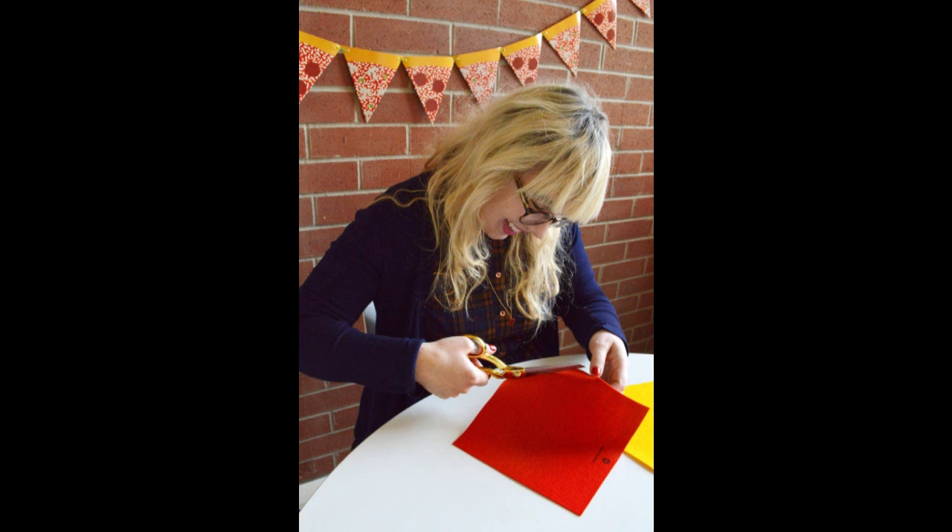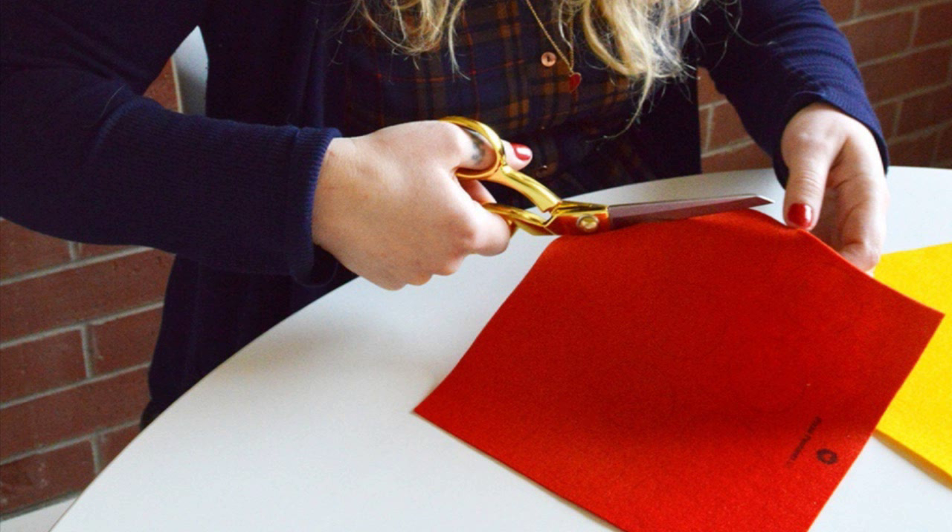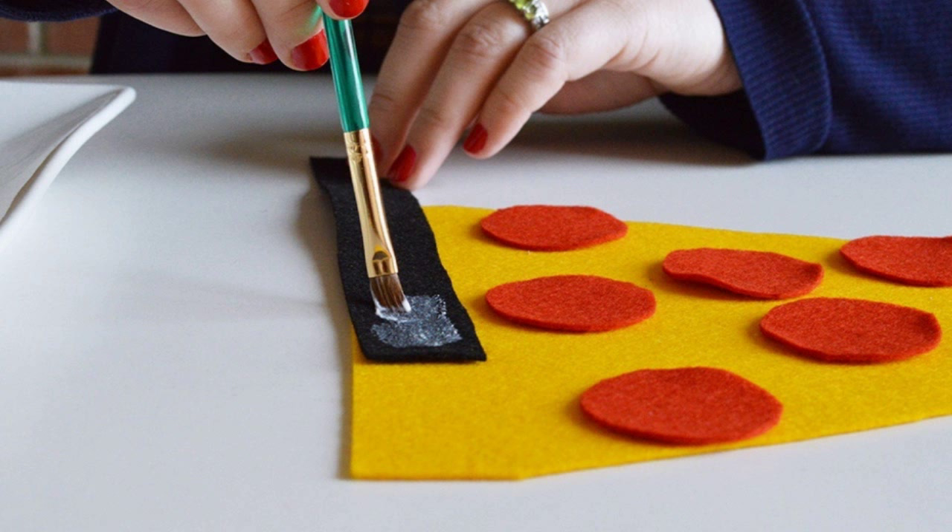Step 1: Begin by cutting out the pre-printed designs with a sharp pair of fabric scissors. Start with the red pepperoni. Step 2: Arrange your felt pieces on each of the pennants until you're happy with the placement and begin gluing.